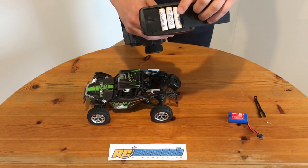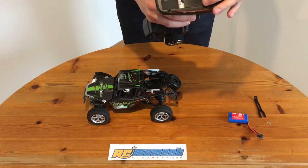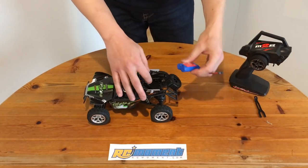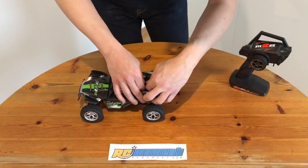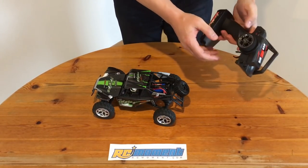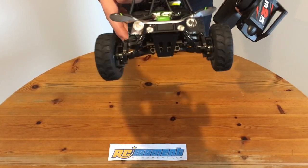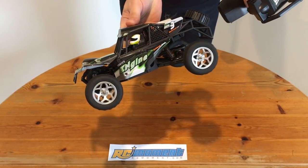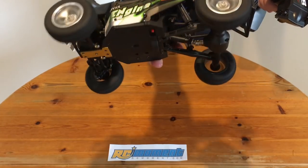I have added 4 AA Eneloop rechargeables to the transmitter. Let's connect the lithium-ion battery and switch this thing on. As always with WLTOYS models, you have to switch on the car first if you want to pair it with a new transmitter. Steering works, as well as the throttle — but it seems a little bit slow, so let's increase the dual rate. Now it's better.